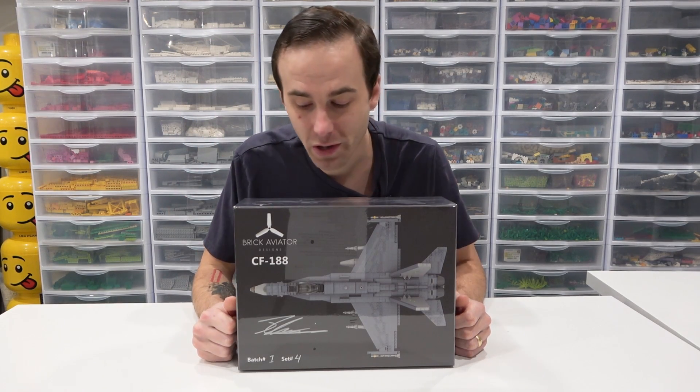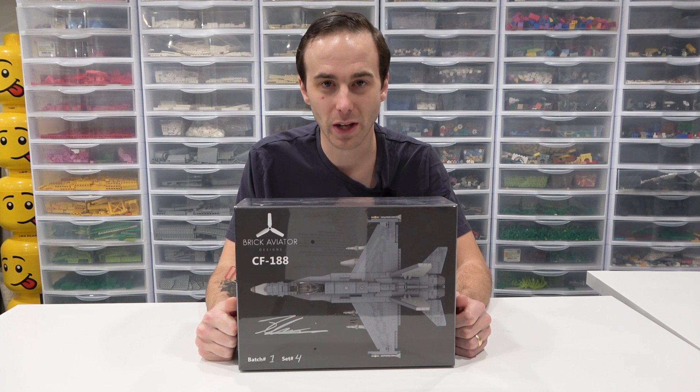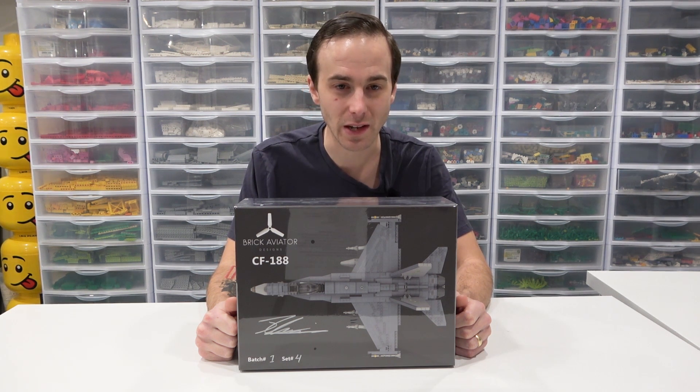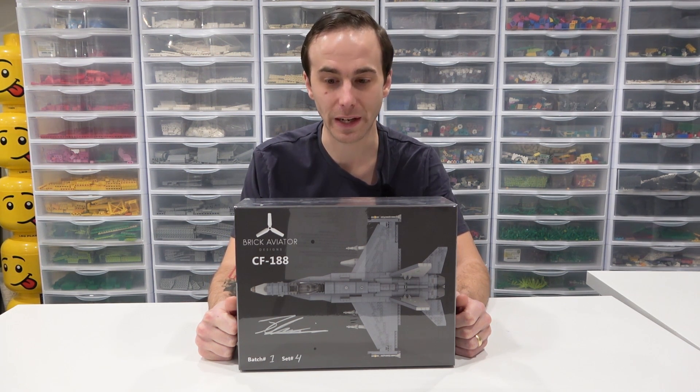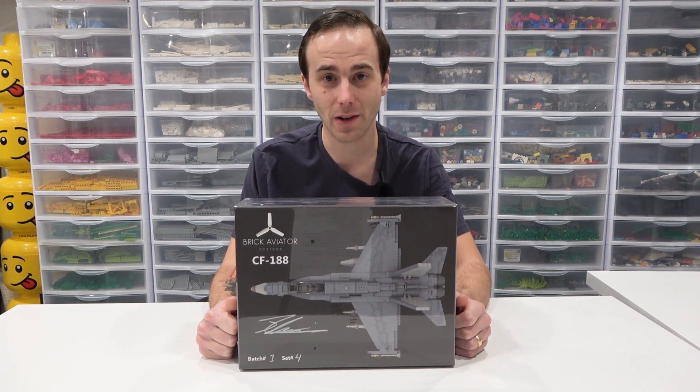Hey everybody, what's going on? Welcome back, it's Jordan here. Today we're going to be taking a detailed look at this incredible custom LEGO set of a CF-188, which is a fighter jet from the Royal Canadian Air Force. This here was designed by my friend, Brick Aviator.